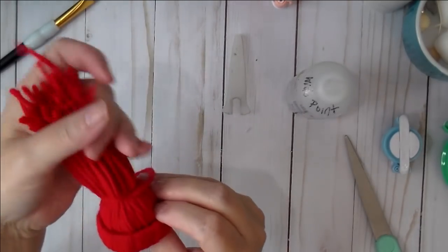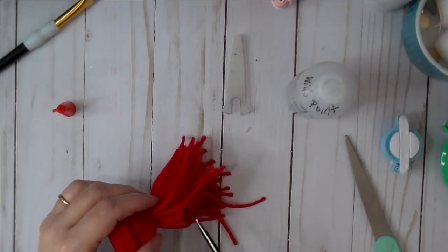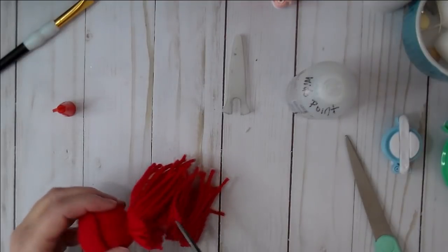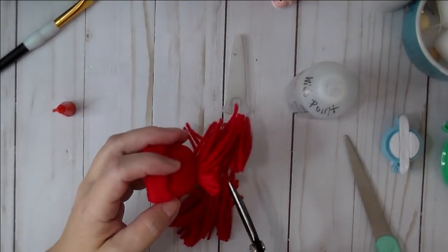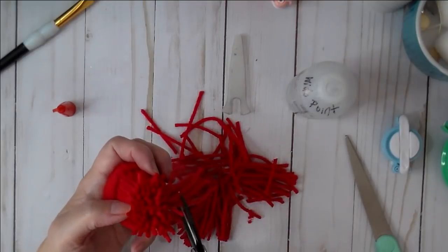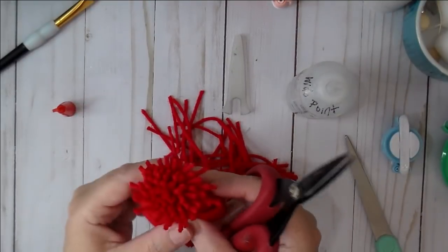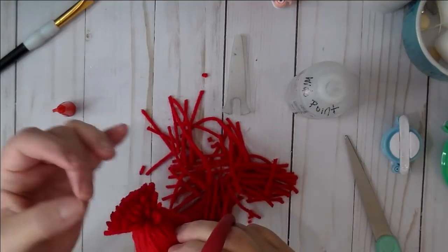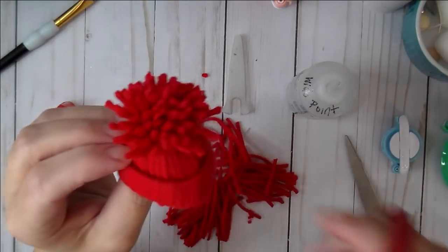We're going to add another cotton ball as well. Once you're happy, go ahead and trim the top pieces to the length you want sticking up. We can go back and trim a little more if needed. Here's his little beanie — it's so cute!